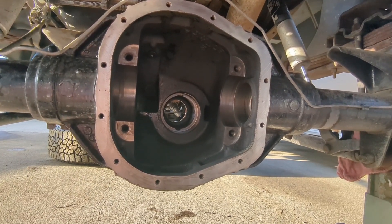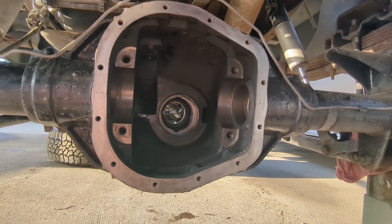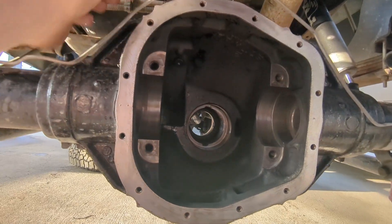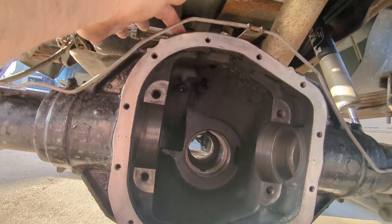The axle housing is ready to start assembling so that I can find where I need to drill my hole for my locker plug, which will likely come somewhere about here.